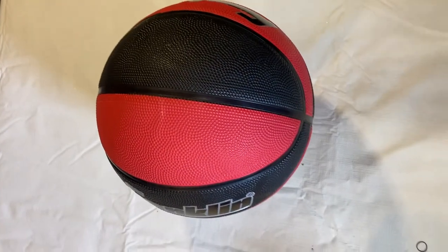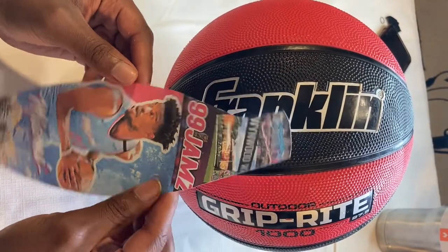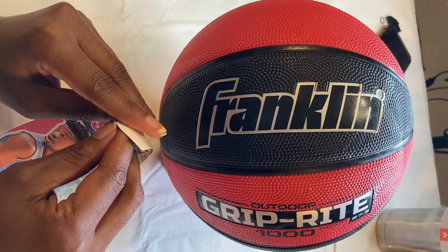Obviously, you're going to start with the basketball first. Don't get this one though — this one caused me some problems, but I learned how to work around it. Go ahead and print out your template design on heat transfer paper. If you don't already have a design, you can go to the link below, go to my Etsy shop, and you can order one. I'll design one for you.